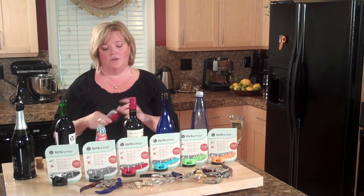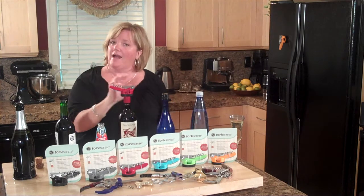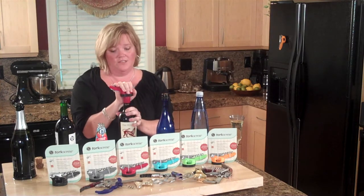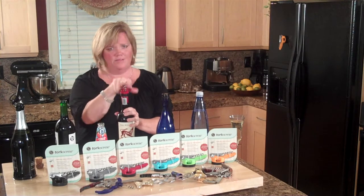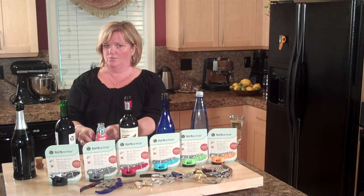Now the reason it was invented was for just this — the screw cap wine. This brings back the beautiful presentation to opening these wines, and they really do deserve it. There's some fabulous ones out there now. Again, the little push-out. Don't ruin your nails.